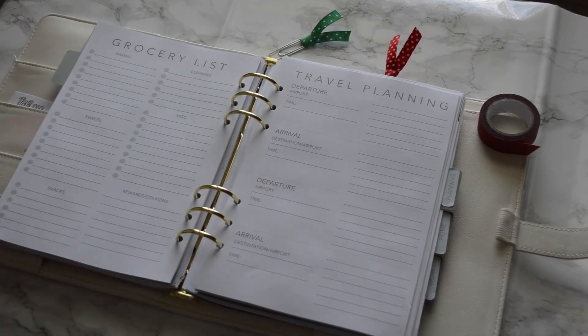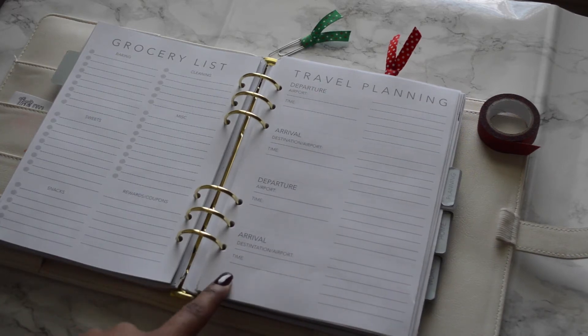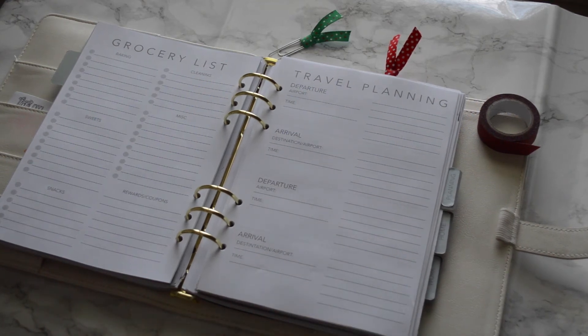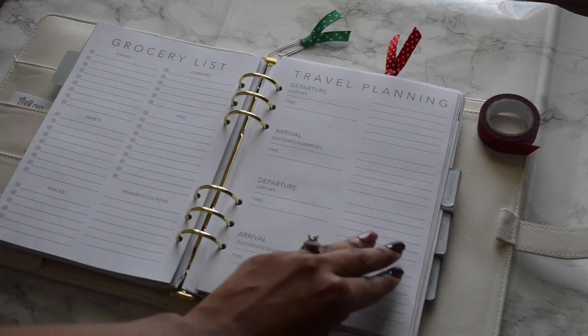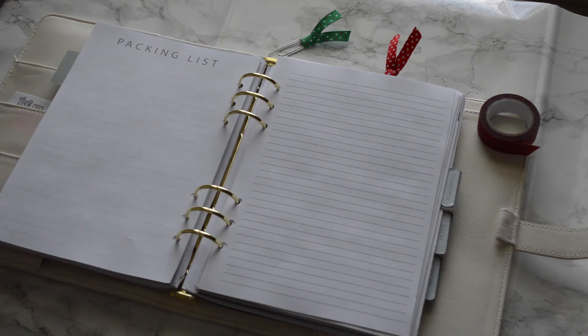Next is travel planning, because not all of us stay home for the holidays. If you are going somewhere, this page lets you plan your departure and arrival for flights, including the exact airport and times. There are plenty of lines for hotel or lodging information, and on the back you have a packing list to write down everything you need for your trip.